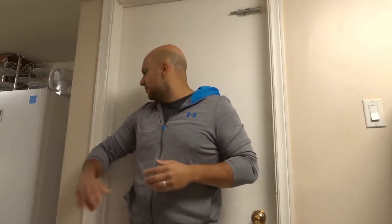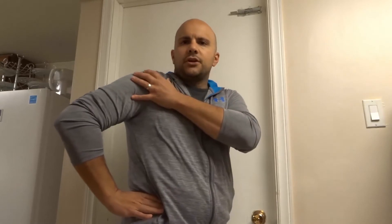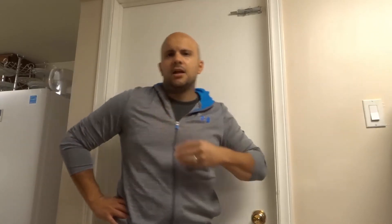Go up against something that gives you resistance — I'm using the side of this door frame, but you can use the edge of a wall, it doesn't matter. Your hand is like this with your thumb towards the back. What you're gonna do is push the elbow back against the resistance, which allows the shoulder to move forward a bit and should give you a pop or some pain relief.